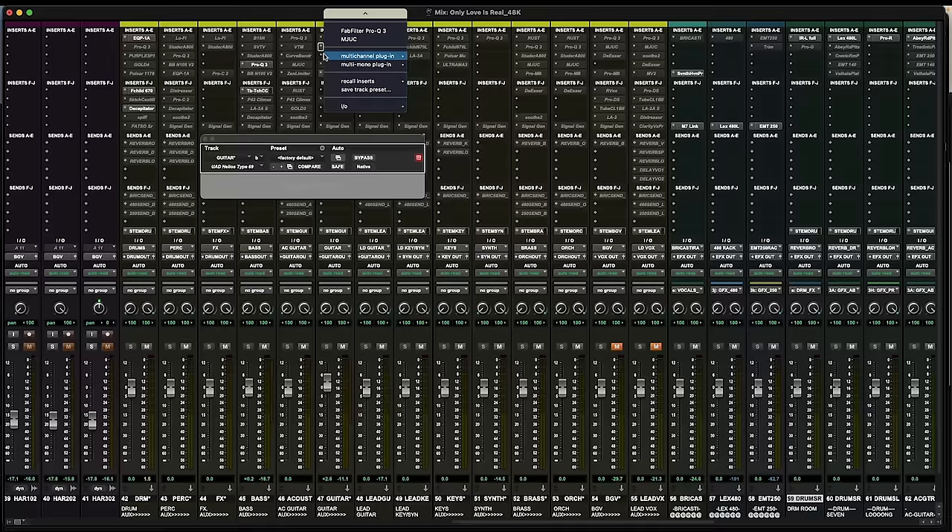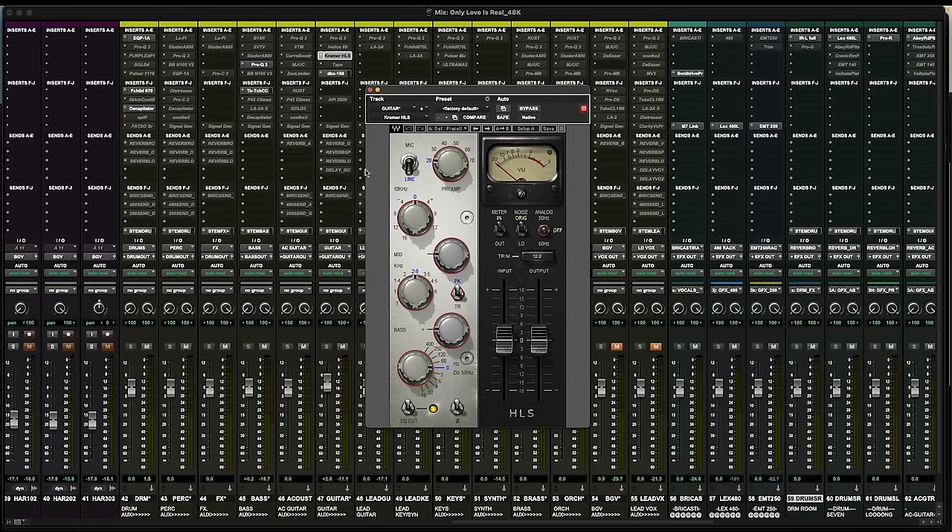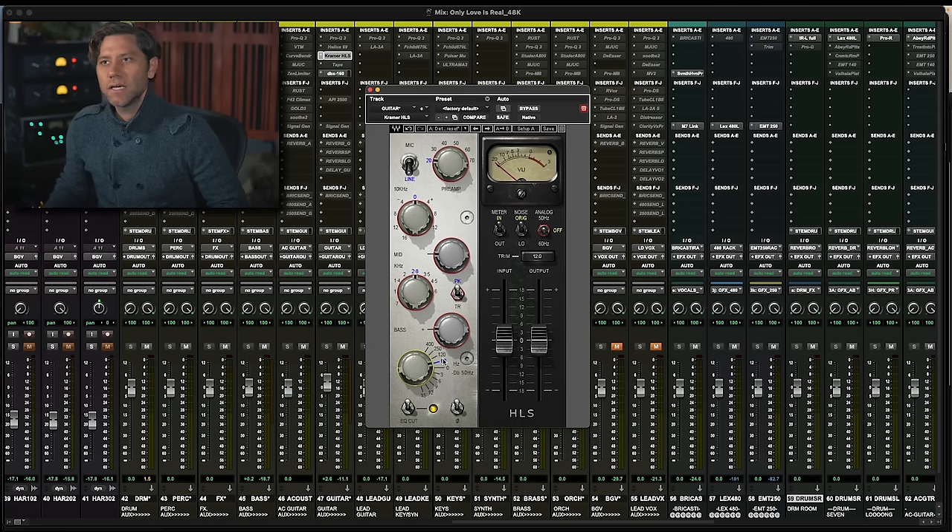For this I'm going to go back to the Helios — actually the Waves HLS version, which is basically the Helios but sounds a little different. On the electric guitar, if I just engage the 60 — this is an Andrew Sheps trick — engaging the 60 but not touching the gain on the bottom end adds a little more body. For guitars it works really well instead of doing something like an R Bass or adding low end with an EQ. It's a harmonic thing and it sits a little different.